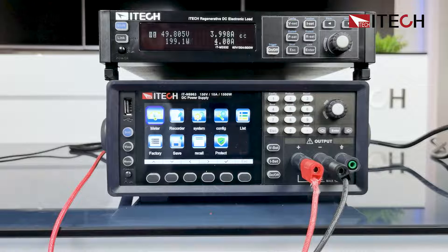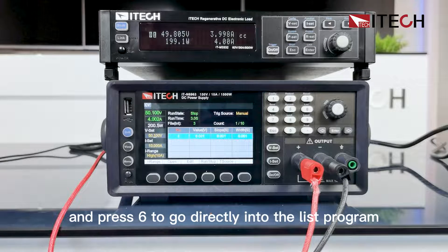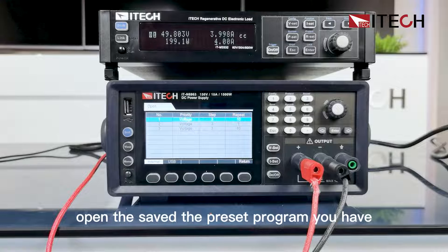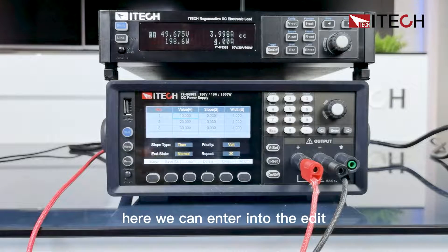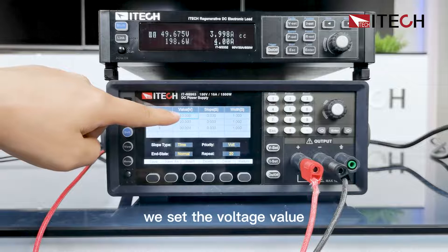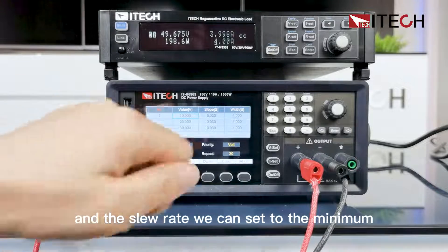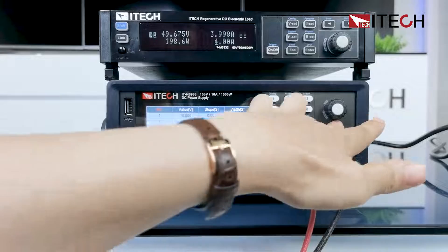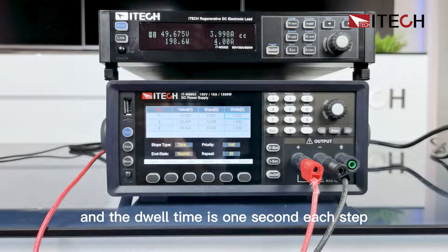Let's look at the list program. Most people will use the shortcut Shift and press 6 to go directly into the list program. You can open a saved preset program stored in this instrument and edit it. Here we can go into edit and set three steps: Step 1, 2, 3. We set the voltage values to 10, 20, and 30 volts, and the slew rate to the minimum — 1 millisecond. The dwell time is 1 second per step.